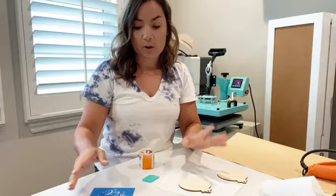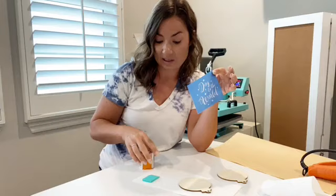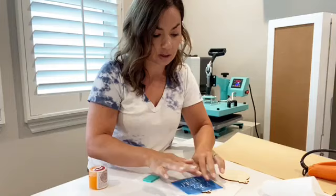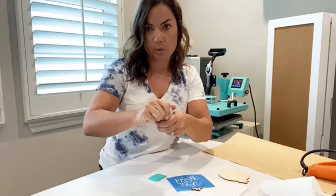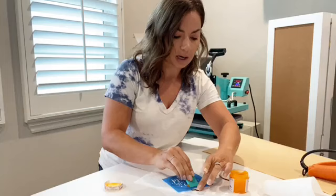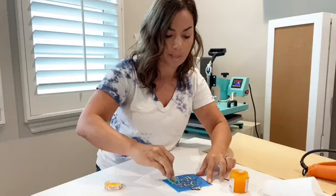Whether you've created your stencil with vinyl — which you can use one time — or with my Icon Art system, which allows you to make custom reusable stencils, the process is the same. You're going to place your stencil onto your wood piece. I like to press it from the back to get it to stick. Then take your torch paste, scoop some out, and run it across your entire stencil.